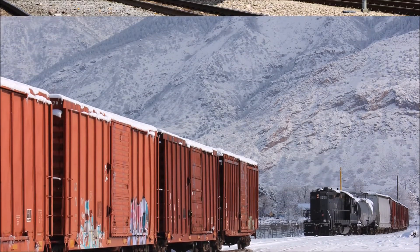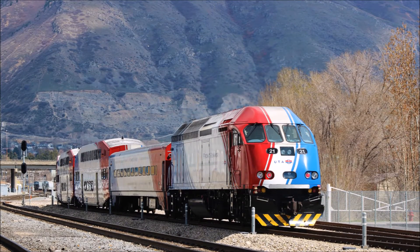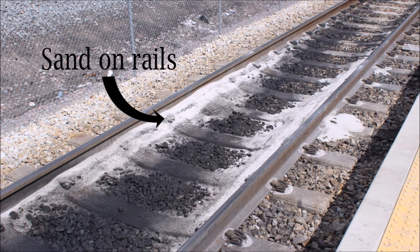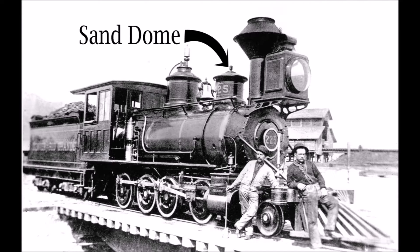However, there are still times when metal wheels do slip, usually when a train is first starting or when going uphill with a heavy load. To help increase traction, it was discovered that a fine layer of sand on the rails helped to prevent slippage, so the sand dome was developed, which was basically a large can situated on top of the boiler in which dried sifted sand was stored.